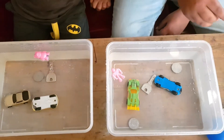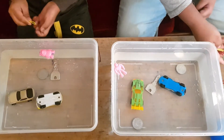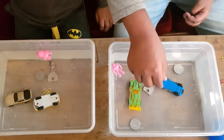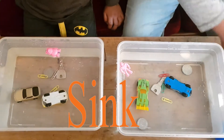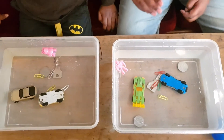So we have some gem clips. Let's see if they sink or float, one by one. That one sinks. That one sinks. That one sinks. This one sinks. And so all of our clips sink.